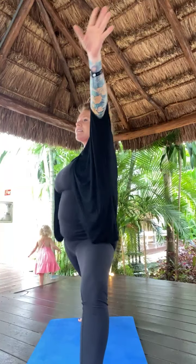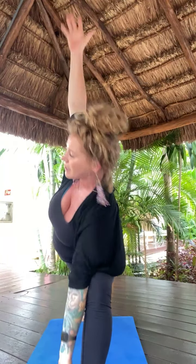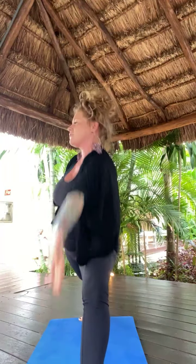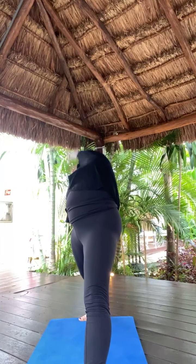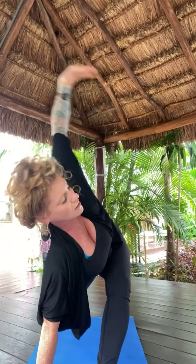Inhale, warrior two. Exhale, extended side angle. Inhale, reverse your warrior. Exhale, extended side angle. Inhale, reverse your triangle. Exhale, low lunge. Inhale, low lunge twist. Exhale, rise — open arm twisted crescent. Inhale, crescent lunge. Exhale, full airplane pose — lift in. Inhale, chair pose. Exhale, open twist right.